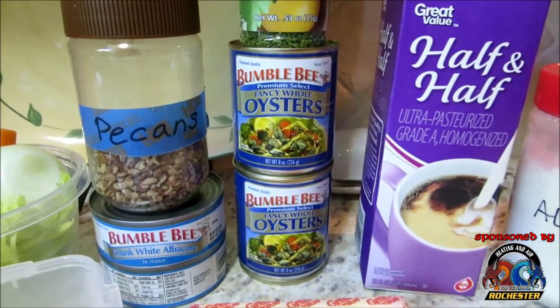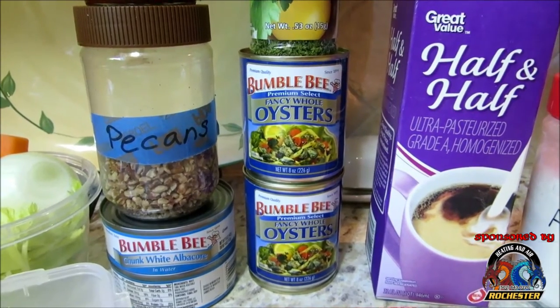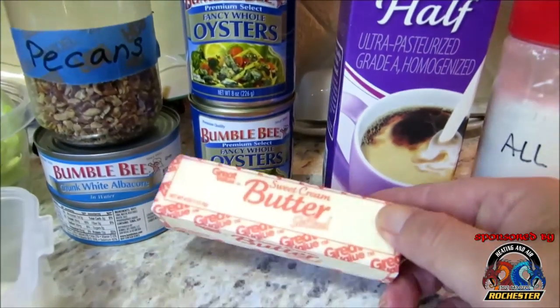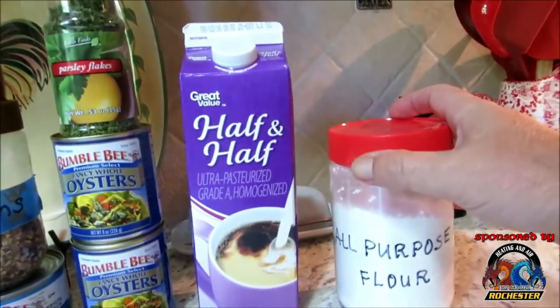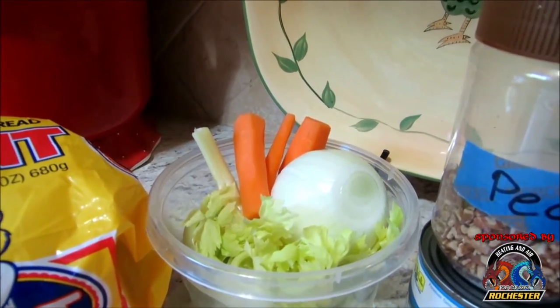Guys, I don't think I've ever done oyster stew on here before, and this was one of my dad's very very favorites. What we're going to be utilizing is some fancy whole oysters — I've got two cans. We're also using a little bit of butter, some parsley flakes, ground nutmeg, all-purpose flour, half and half, a little bit of Worcestershire sauce, and some common root vegetables: onions, carrots, and celery.